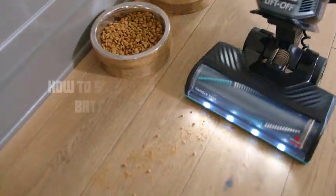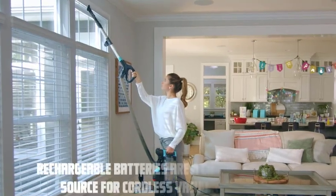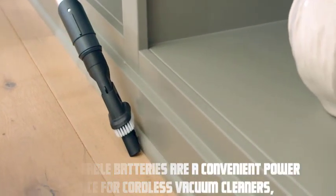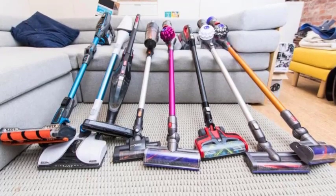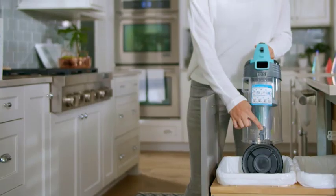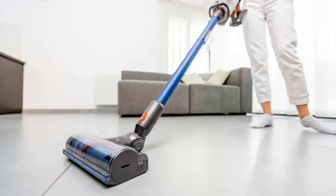Hey everyone, welcome to our video on how to safely dispose of rechargeable batteries in a vacuum cleaner. Rechargeable batteries are a convenient power source for cordless vacuum cleaners, but when it's time to replace them, it's important to handle their disposal properly. Today, we'll show you the correct way to dispose of rechargeable batteries, ensuring the safety of both you and the environment. So, let's get started.